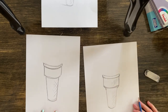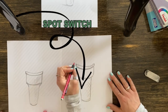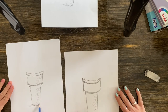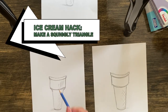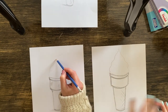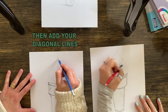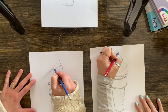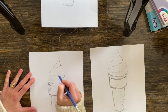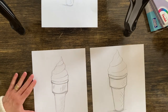For the cone itself, I call it a squiggly triangle. Just squiggle your way up to the point and squiggle your way back down. Don't worry about all the folds right away — you can add those after. It helps simplify things. Then choose where you want to add some diagonal lines. It's so much easier that way — ice cream cones can get pretty intense, so this is a great little hack.